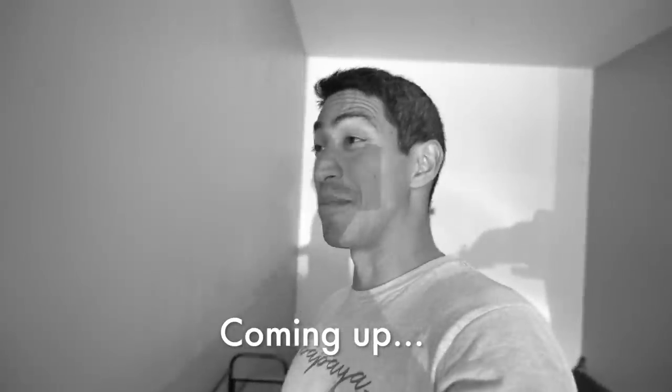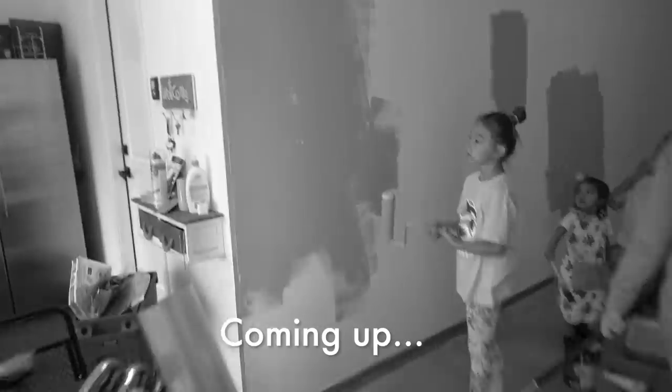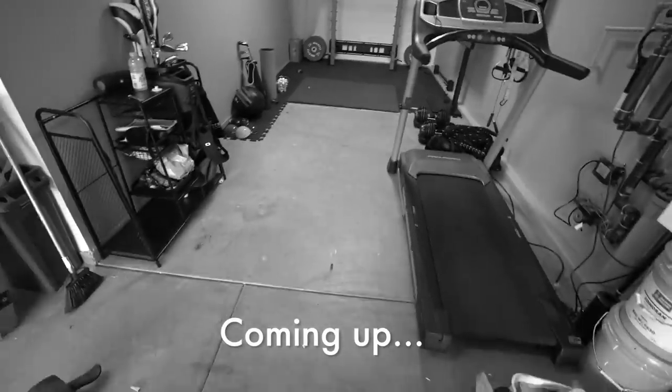Honestly, this is taking a lot longer than I thought. I thought it was going to be like bam, bam, paint up flooring. Oh, what happened there? Why is it peeling? I'm not off to a good start. Paint's already peeling. That ain't good.